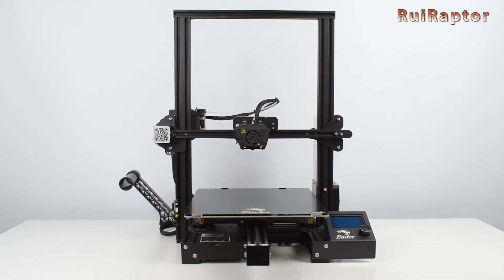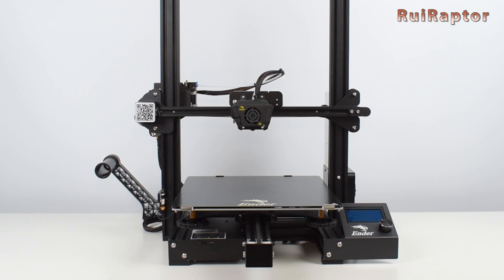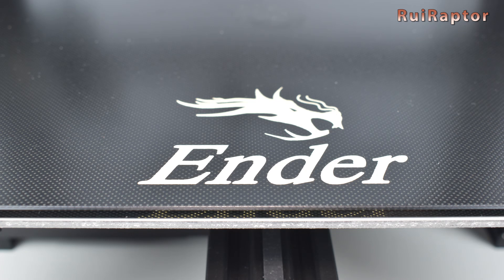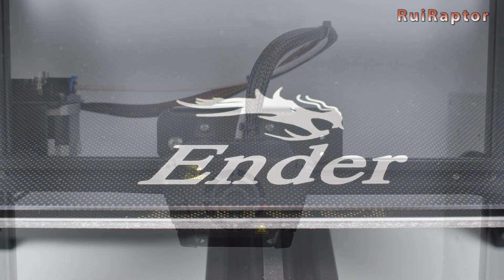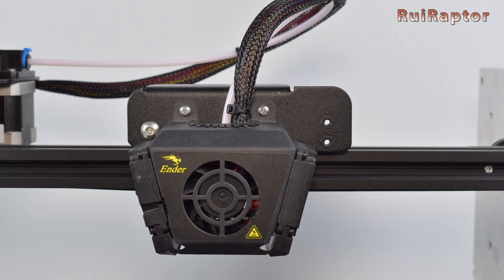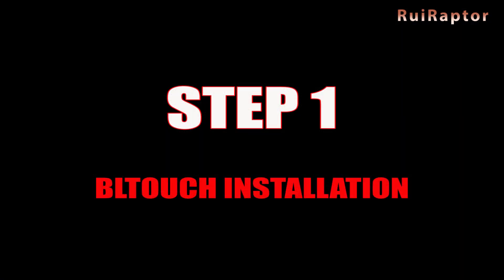As you know, the Creality Ender 3 Max is equipped with a 310x320mm glass bed from stock, which is considered to be pretty flat. But in case your glass is not that flat, or you just want to install one anyway, it's very easy and here's how you can do it.